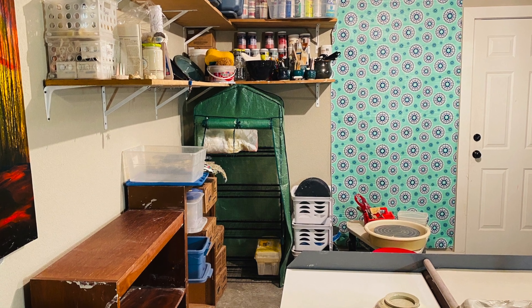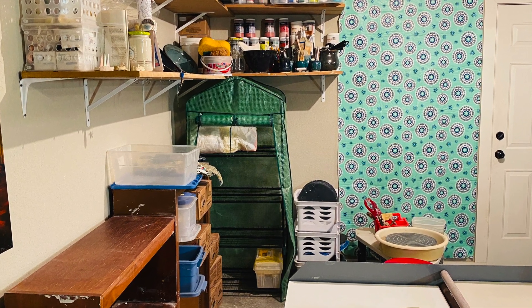So there's the quick tour of my studio space. Thanks for watching!